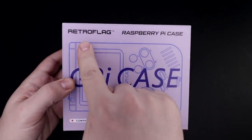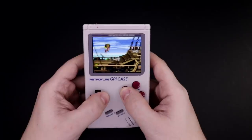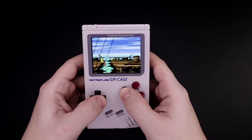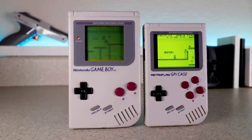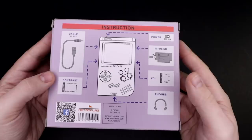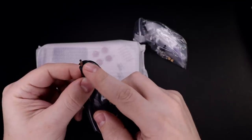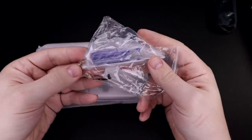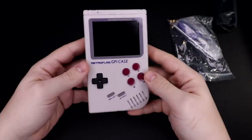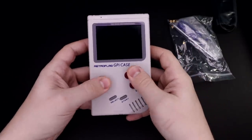First up is the GPi case from RetroFlag. This isn't even out yet — it'll be out at the end of May — and it's a Game Boy type shell for the Raspberry Pi Zero or Zero W. They've made some great Super NES and NES style cases for Raspberry Pis, and they're giving away one of these before it's even released, so check the link in the description if you want to enter.